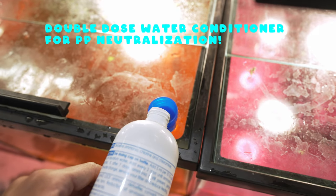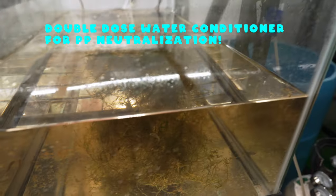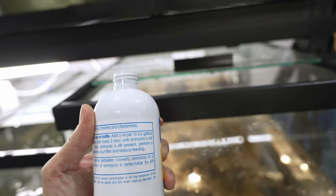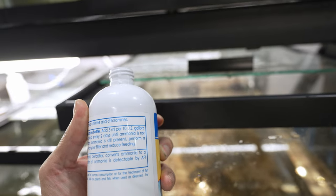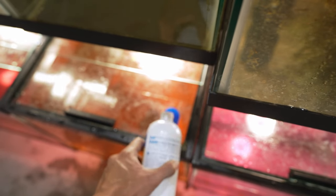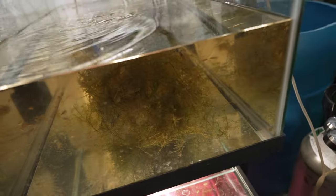When using a water conditioner to neutralize the potassium permanganate, you want to use double the amount you would normally use for dechlorination. For this 25-gallon tank, the standard dose is 5 milliliters per 10 US gallons, so I'll use about 20 milliliters — roughly two capfuls — and that should be enough to clear out the potassium permanganate.